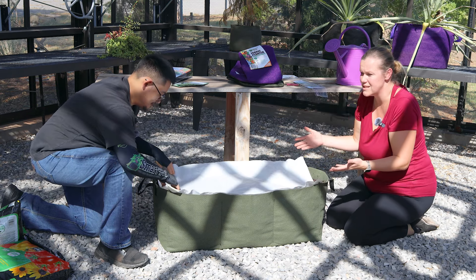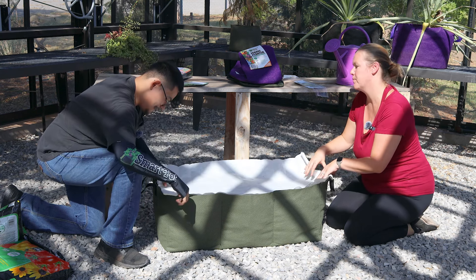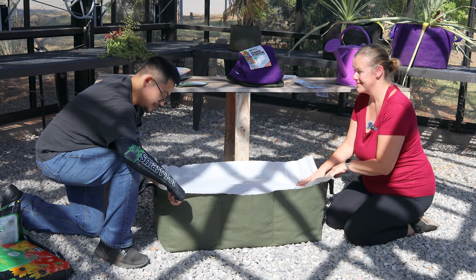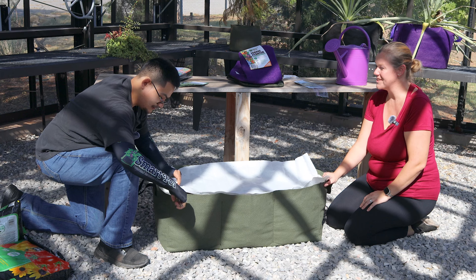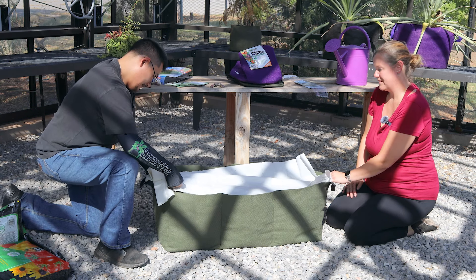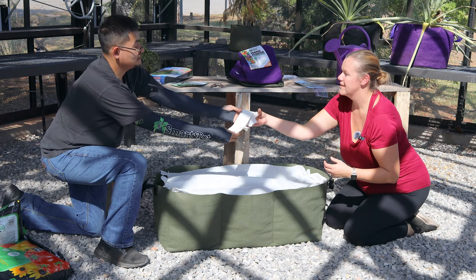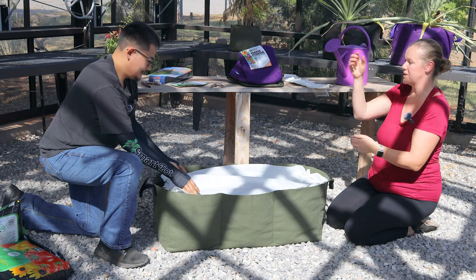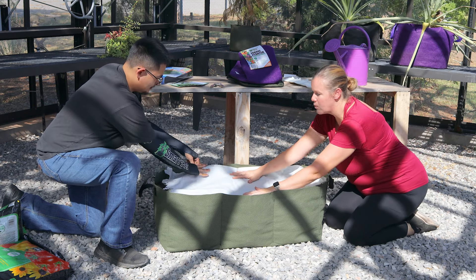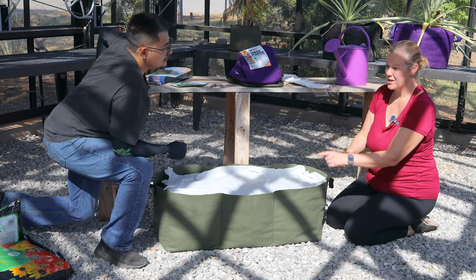We'll just cover it lightly with soil when we're done and water it in — that's as easy as it is! We'll cut it at the very end there. Really, just that easy — we've planted a full bed worth of sunflowers! We can save the excess too since these are really long; we can plant out several beds with that.